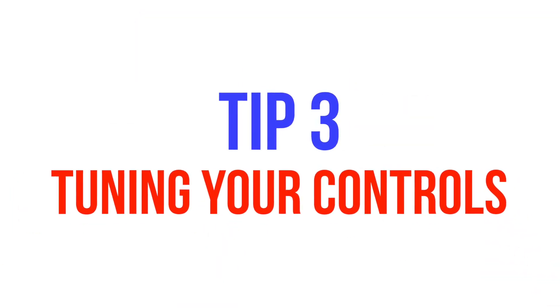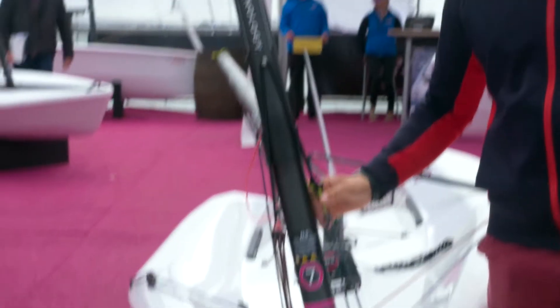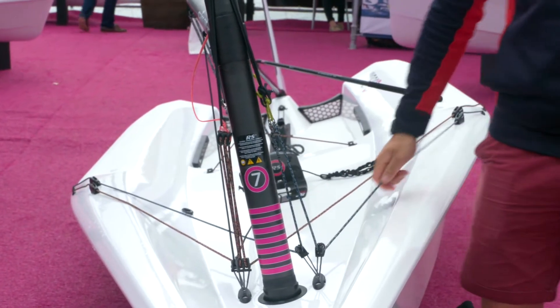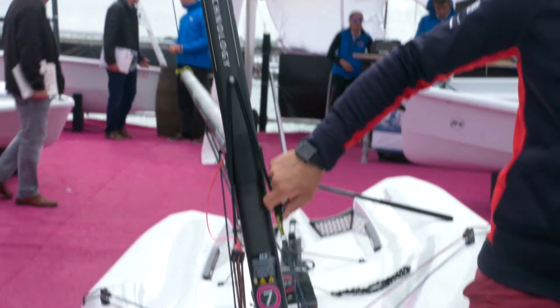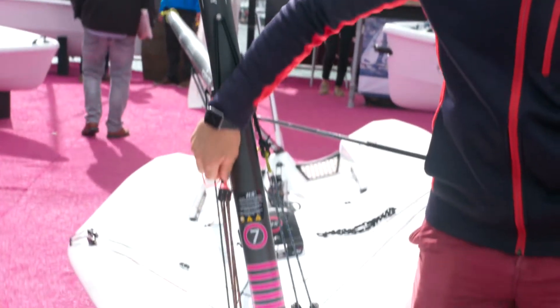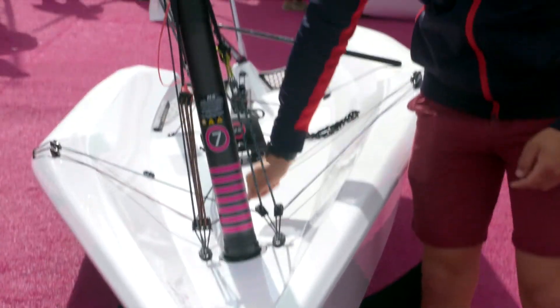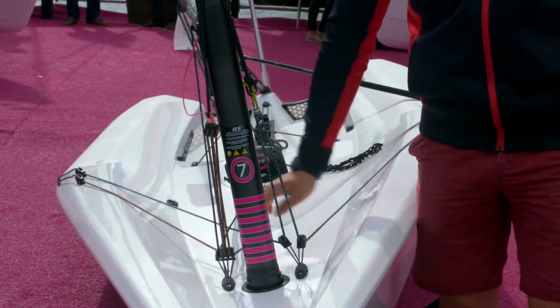Tip three is tuning your controls. The key thing on the Aero controls is really to ensure that your controls are accurate and able to come off easily at the windward mark. One way I do this is I have a nice elastic system tied to the top of the outhaul here and the top of the downhaul here, which means I can adjust these controls and when I release them they instantly pop off and allow the sail to set to its new shape.